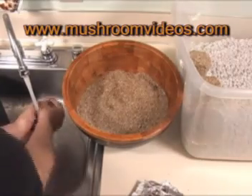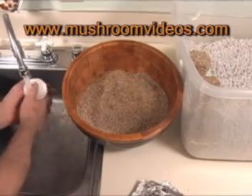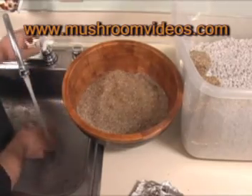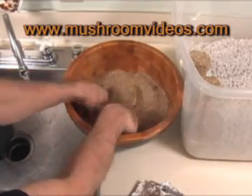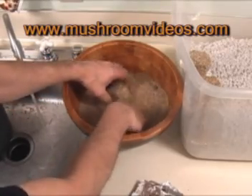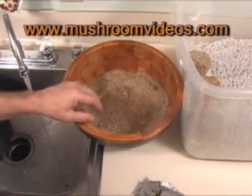This is the roll part of the dunk and roll. After the 24-hour soak, we're going to take our cakes out and rinse them well underwater to clear off any bacteria or whatever may have grown on the surface. Then we're going to roll them very well in dry vermiculite. Rolling is just about like what you would do with a piece of chicken when you put flour on it — put it into the dry vermiculite, coat the cake really well all over, and then set it into your terrarium.